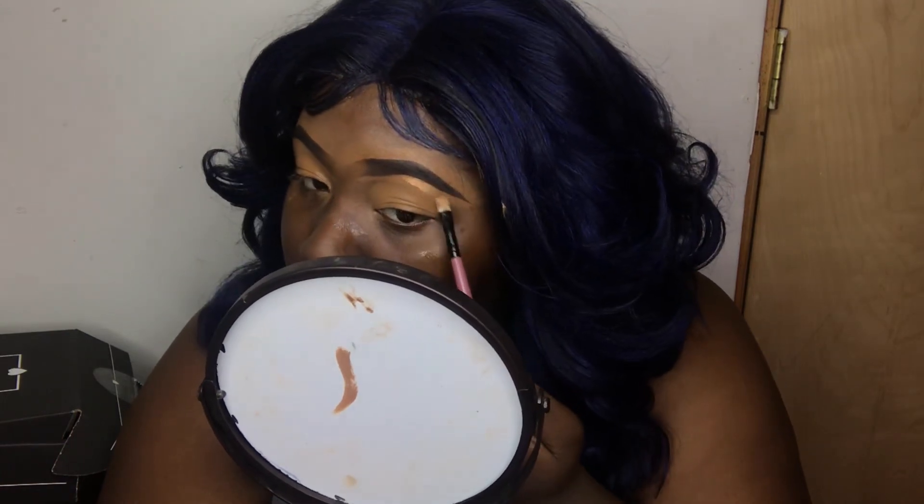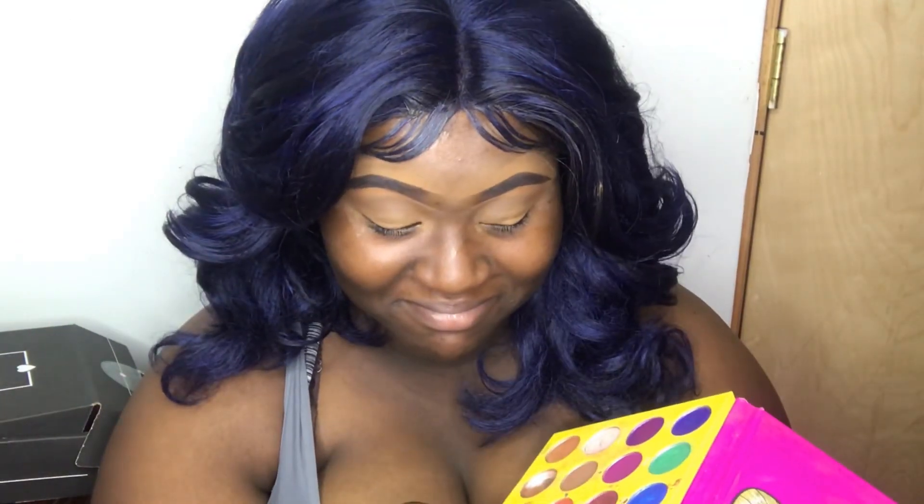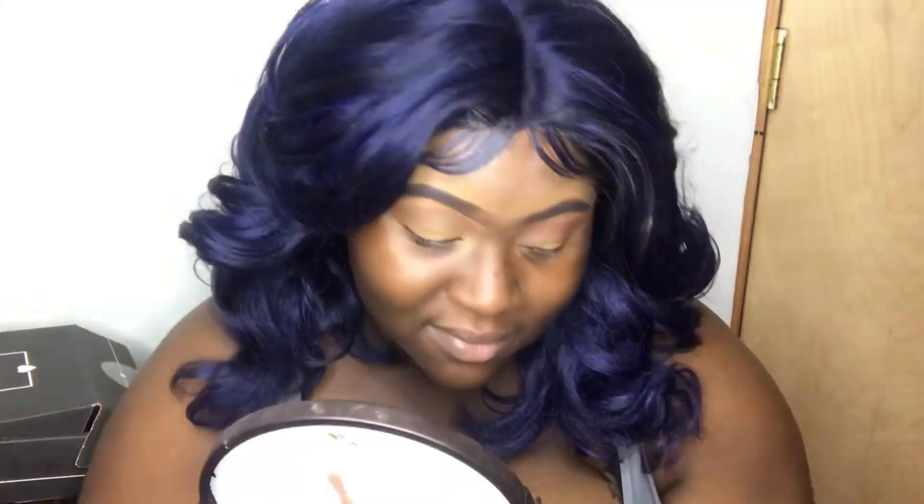Now I'm going to take my Juvia's Place Masquerade Palette and take that real pretty brown as my transition color. The reason I'm making faces is because Tori is asking what I'm doing — I told him I'm making a video. He loves jumping into my videos while I'm filming. I'm going to take this burnt brown-orange shade and put that right under my transition shade, then use the darkest brown in the palette to give it more depth.